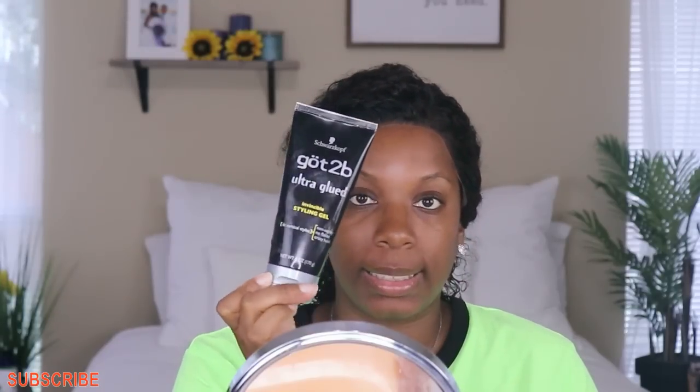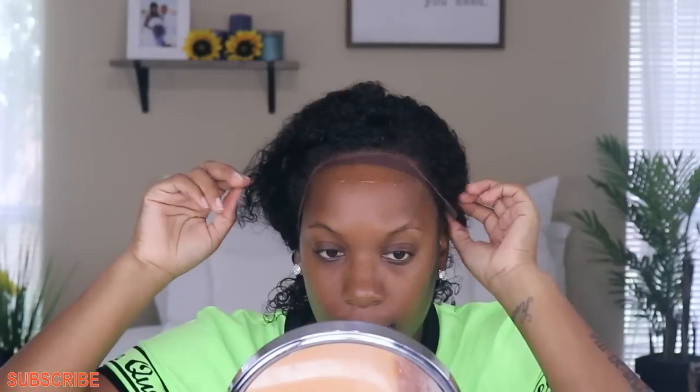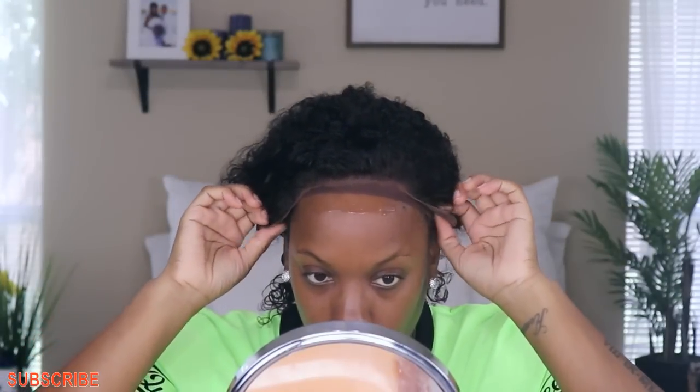Here comes what I feel like is the easy part. We're going to go in with our trusty Got2B Glued — the clear one in the black bottle. We're going to do the middle first, just right here, and then go in and blow dry it like normal to get it tacky. I'm going to work in sections this time — normally I just go all the way around, but today I'll do the middle and then the sides. Make sure all the hair is pushed back.